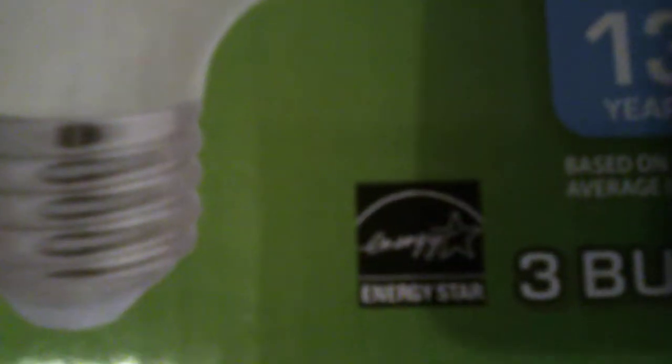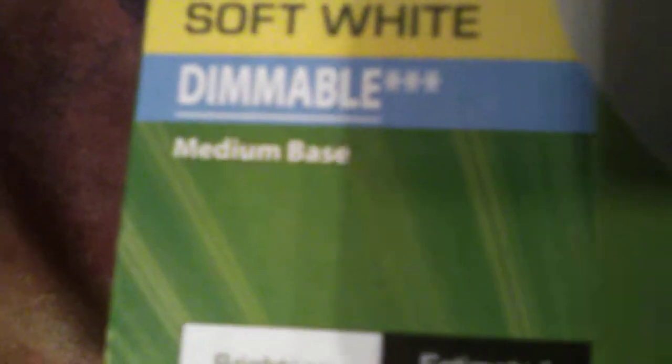Energy Star. 500 lumens. You got the non-dimmables, while for some reason we ended up getting the dimmables. Let's see the Spanish on this package right here. Nope, all the same.